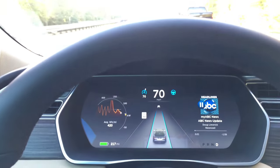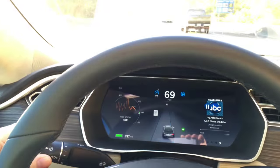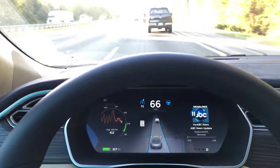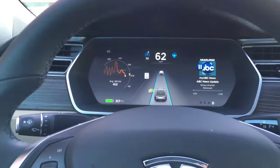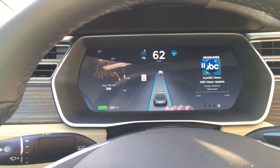We're going to see if we can slow down for this car and make a right lane change. Did that — there's a little drag in the tracking. Big truck passing us here, but it's locked on to the guy in front of us.